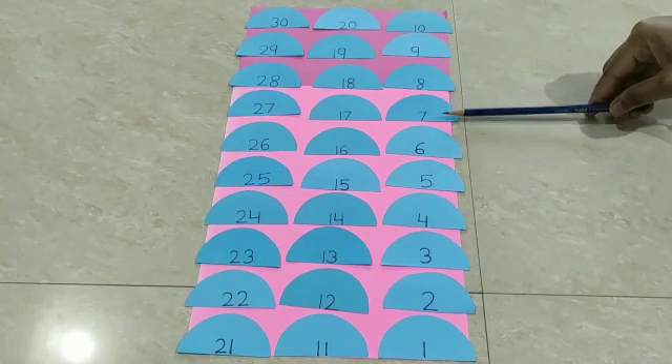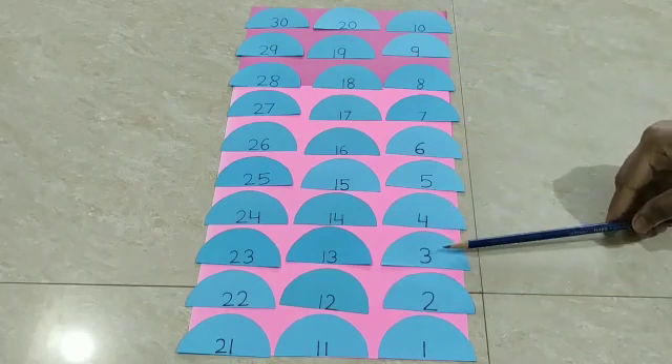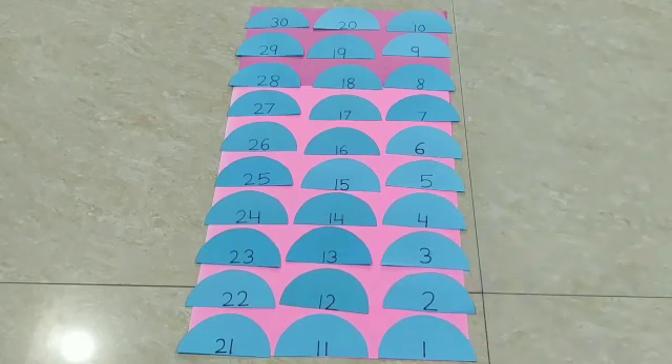8, 7, 6, 5, 4, 3, 2, 1. So children, now we will make water.